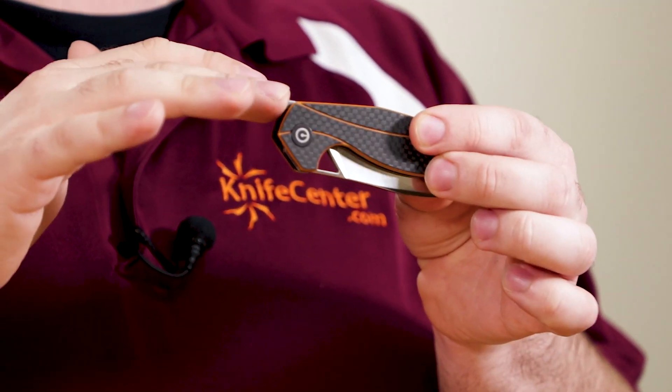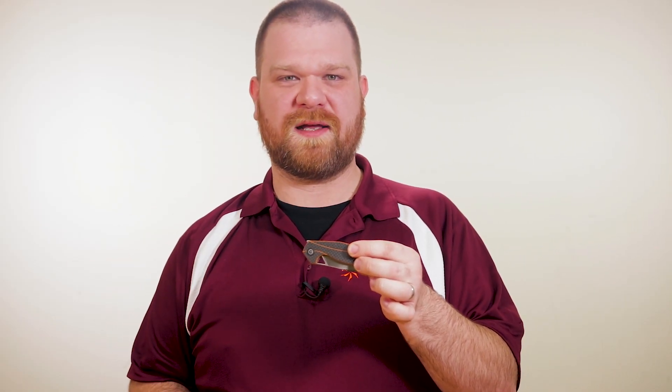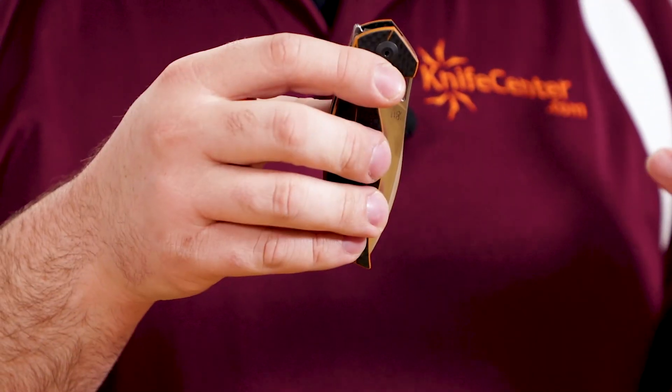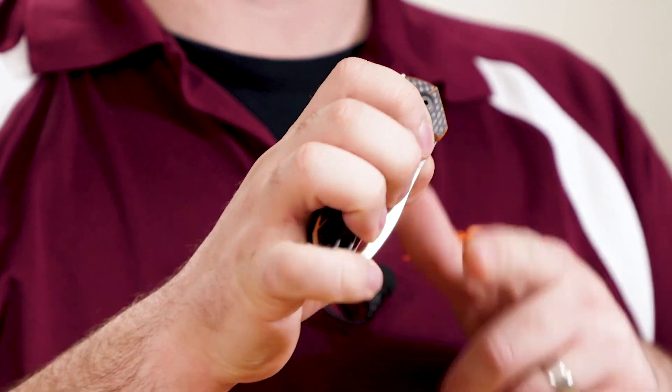For deployment, we've got a nice low-profile flipper tab that doesn't jut out like an ordinary flipper, which makes a smoother profile in the pocket. The pivot is fitted with bearings and it has a nice smooth action when you pull the tab straight back. If you want to be a little more discreet in how you open the blade, you can use the triangular cutout here to open it with your thumb, but it's not quite as smooth of a motion.